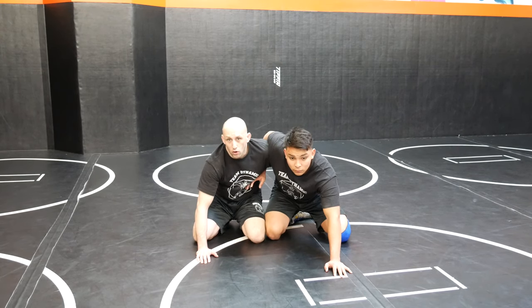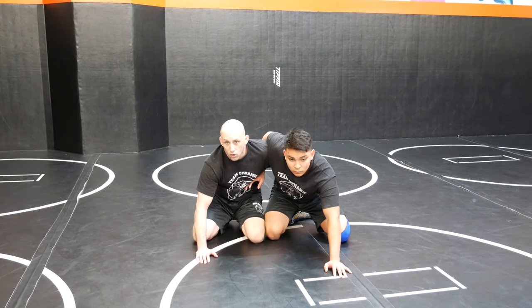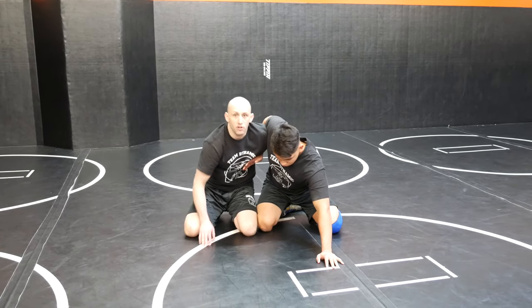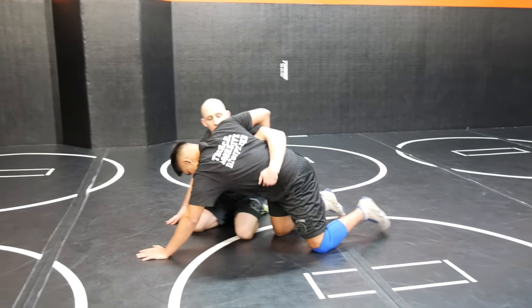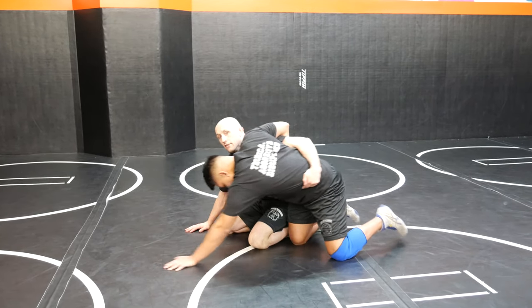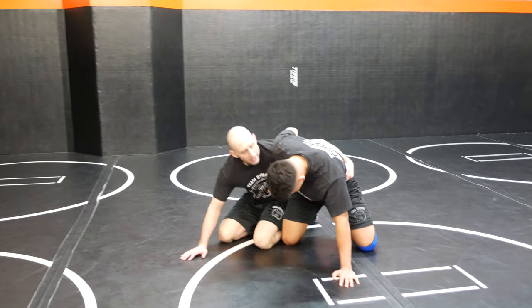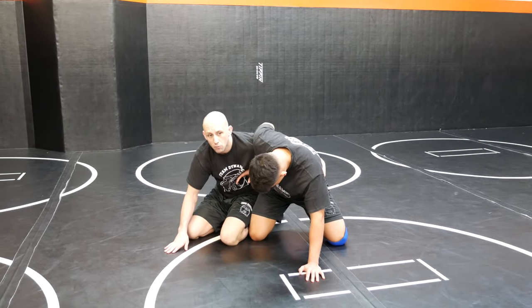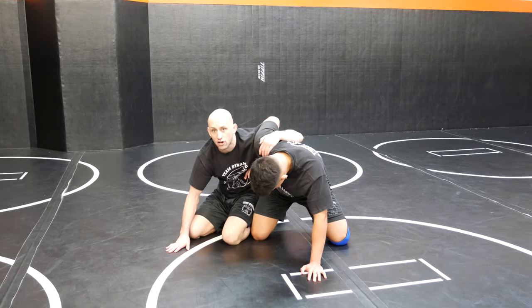Level seven is about an important wrestling position called the seat belt wizard position. Right now I have a seat belt — I'm reaching across his back, grabbing onto his stomach, his side. He has a wizard, also called an overhook. If my arm was to come up here, I would have an underhook.